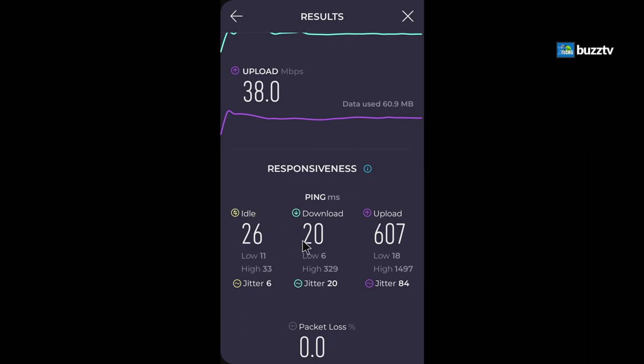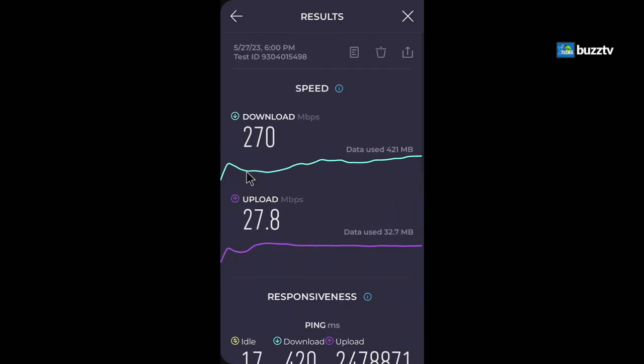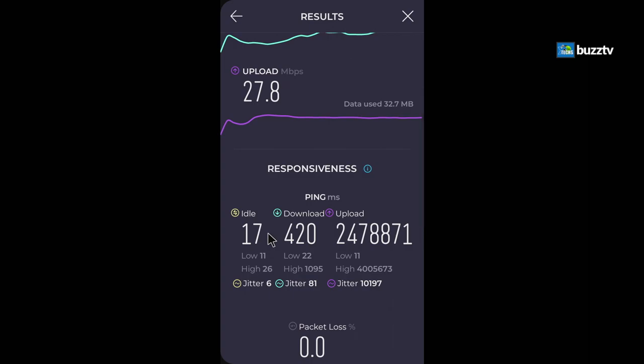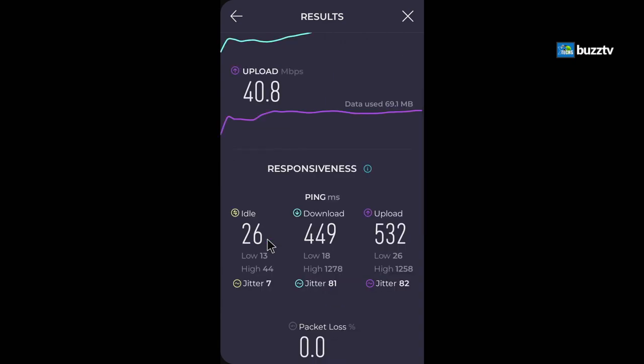On Wi-Fi 6, download steadied at 270 Mbps with 27.8 Mbps upload and 17ms ping. A second Wi-Fi 6 run showed 236 Mbps download, 40.0 Mbps upload, and 26ms ping. These are solid numbers — the Wi-Fi 6 icon is also visible in the connection status bar, which BuzzTV hadn't shown in previous models.